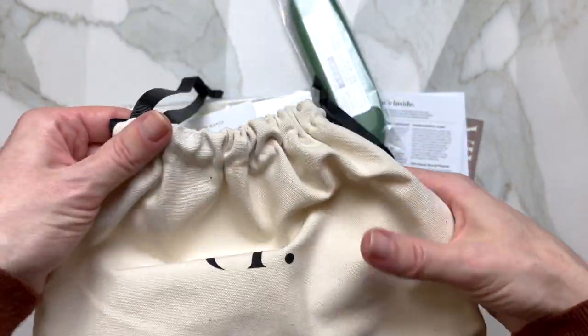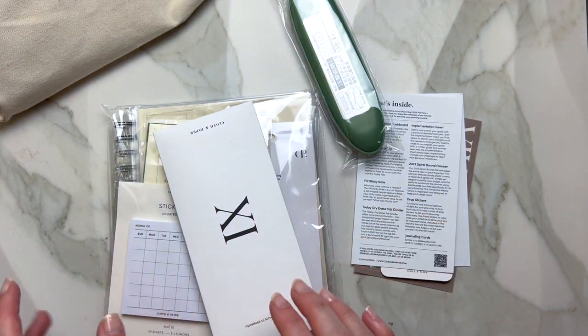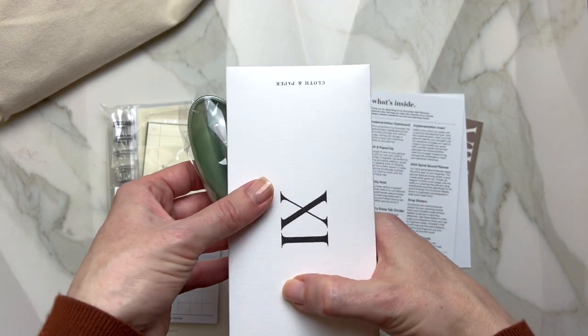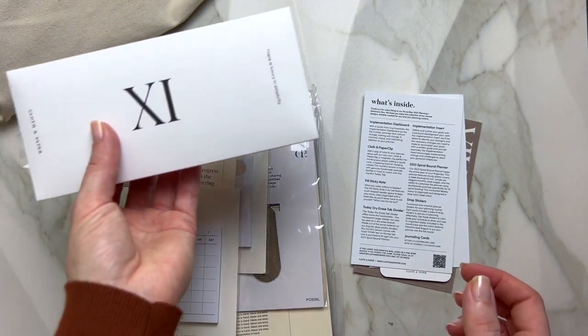You can collapse it like so for travel, or even for some of your Cloth and Paper supplies. I'll leave the penspiration sheet here for now, but we'll look into everything in just a minute.